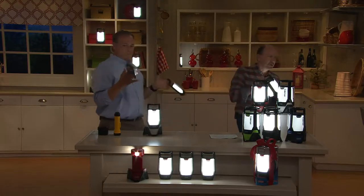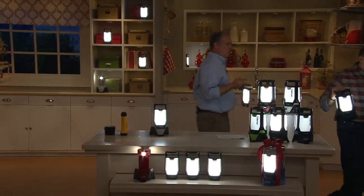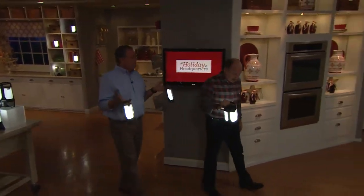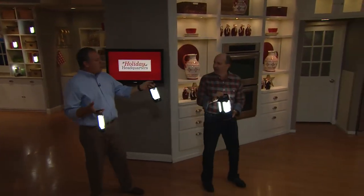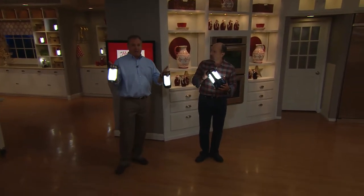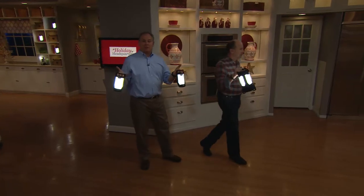5,500 have been ordered. Green continues to be the most popular and our most limited. This lights up an area beautifully. The entire lantern is three pounds and each panel is eight ounces. Think about your kids going trick-or-treating — you can take a panel with you and put one in their little pumpkins so you know where they are as they walk through lawns.